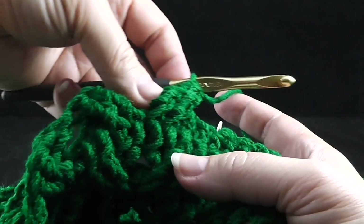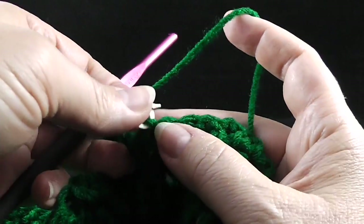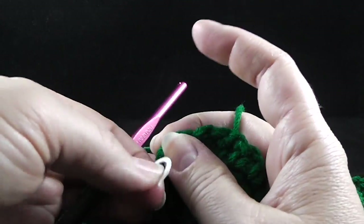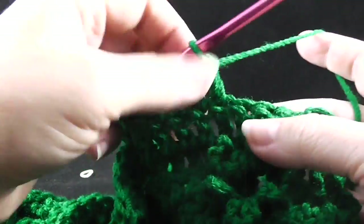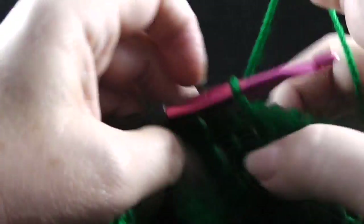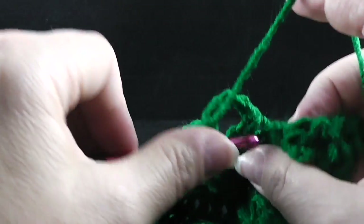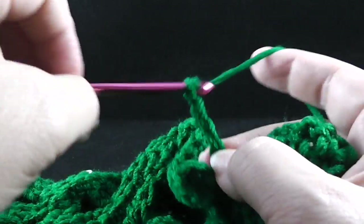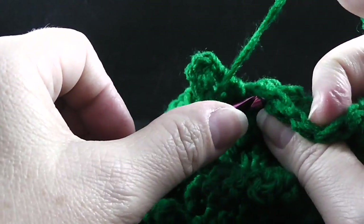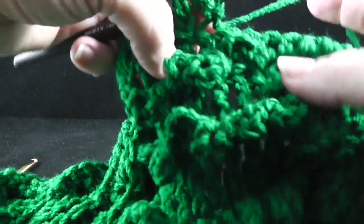Go ahead and change your hook size to the smaller one, take out the stitch marker. We're going to double crochet working through both loops in the next nine stitches. After working those nine double crochets, we're going to slip stitch in the next stitch — this is just working in the front loop only. Chain five — one, two, three, four, five — slip stitch in the next stitch working in the front loop only. Chain seven — one, two, three, four, five, six, seven — and then slip stitch working in the front loop of the next stitch. We only need to do one repeat of this because we're getting towards the top of the tree.